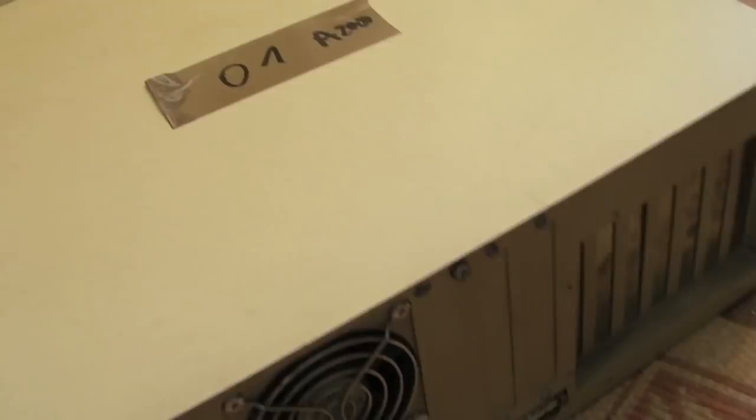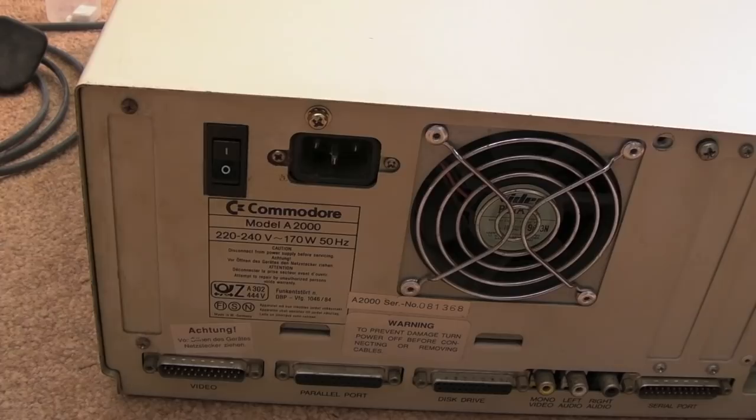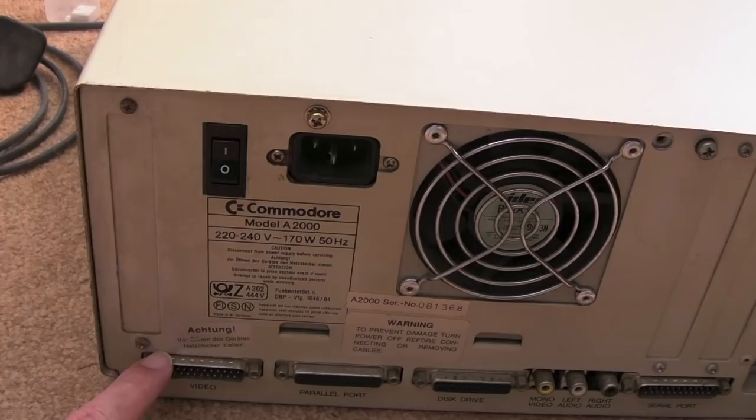There are lots of scratches on the top; most will clean off but some are too deep. You're never going to find one that's mint — for the most part they've been mishandled as they've been stored for long periods of time. It weighs a ton. Another screw is missing there. Looking around the back: we've got a fan in the power supply, the power switch, and an IEC mains lead — the normal PC-style mains lead.